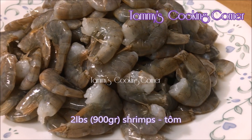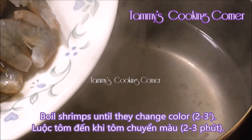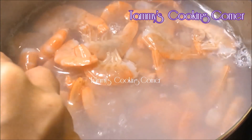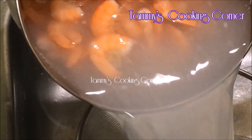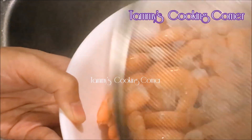Here I have two pounds of shrimps with the shell on. I'm gonna boil the shrimps until they change color and become orange — it takes about two to three minutes. You can also stir-fry the shrimps instead of boiling if you prefer. When the shrimps change color, pour them into a colander, let them drain, then pour them into a bowl and set aside.